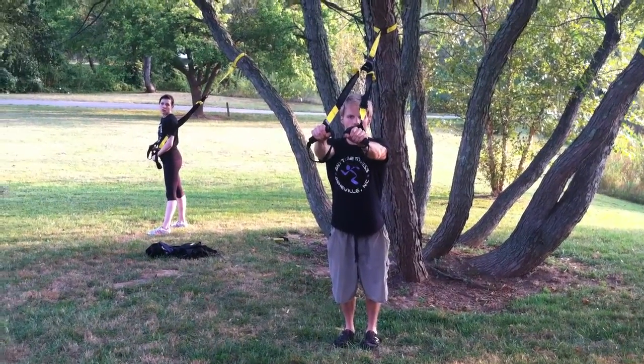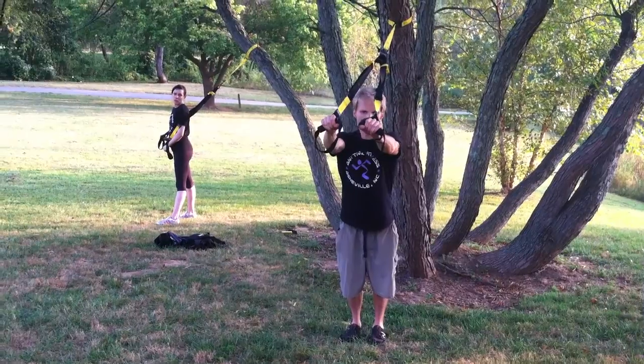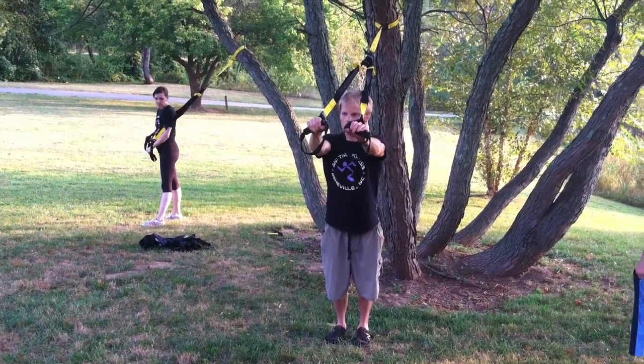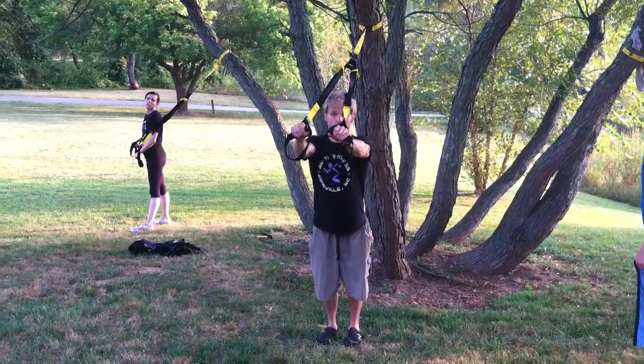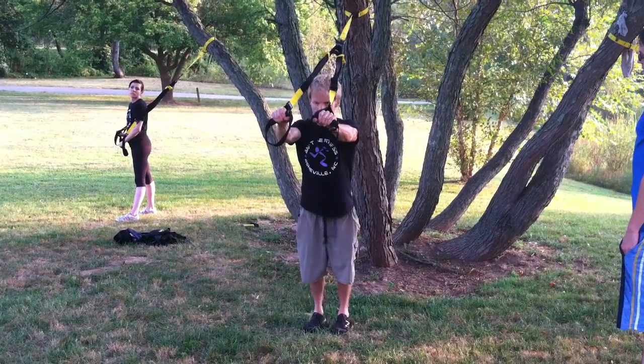If you slightly tilt the TRX and make almost a little triangle with the handles, that's going to help fire the outside of the tricep a little bit more to get that horseshoe that everybody loves. So keep our body straight, abs engaged.